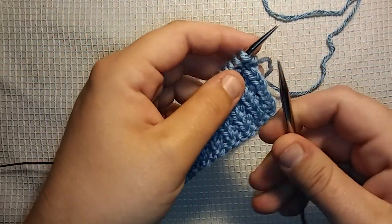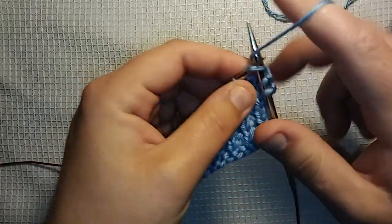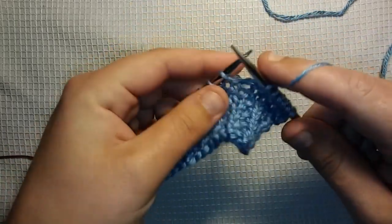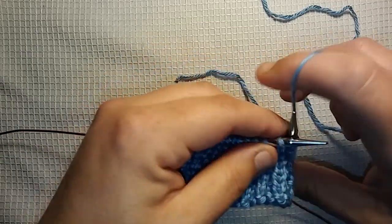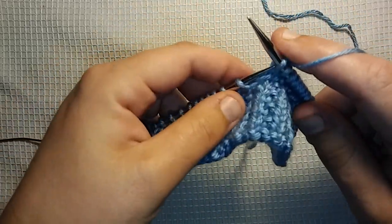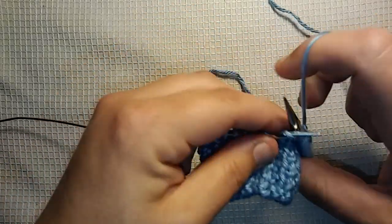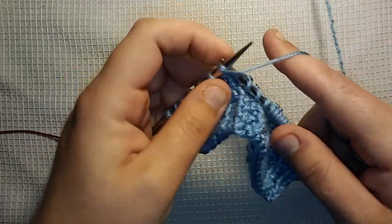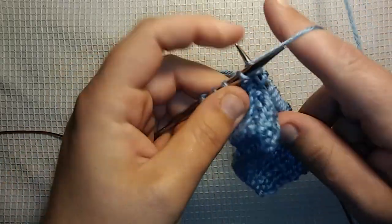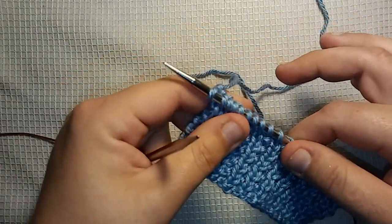Now row one: all you do for row one is knit all stitches. I was working on a little sample just to show you a finished piece in the beginning of the video, but it's so easy I thought why not just show you where I am right now and we'll just knit this little sample piece together. I think I have cast on like twenty-three stitches — I was trying to make a nice little size sample piece so you guys could see it very well. So row one was knit all stitches.